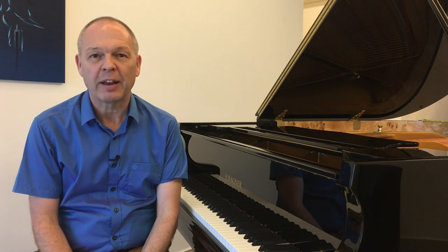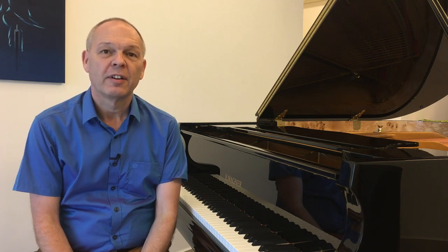One thing that I'm sure is true of all great pianists is that when they play, they don't expect to play wrong notes. In fact, they probably don't really think very much about individual notes at all. Their main focus is on the overall interpretation of what they're playing.